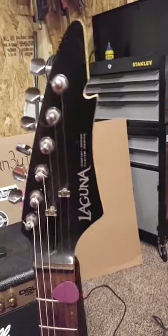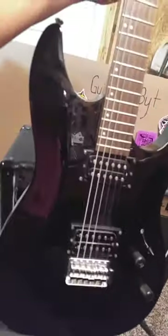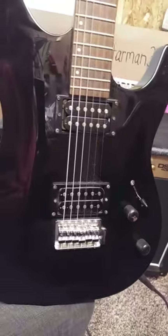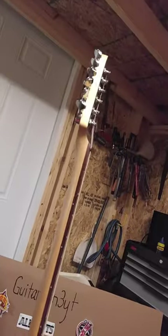It's called a Laguna. It's got a weird looking headstock shape there. There's no way I can keep it stock because it needs a lot of upgrading. But just the way it is, I paid $70 for it in a pawn shop. I love the shape of it and the neck — it's got a really nice thin neck.